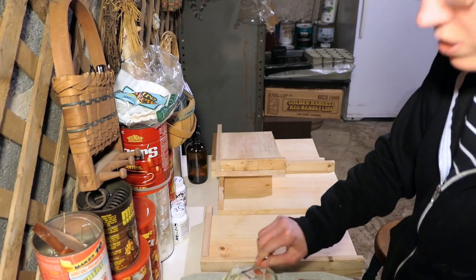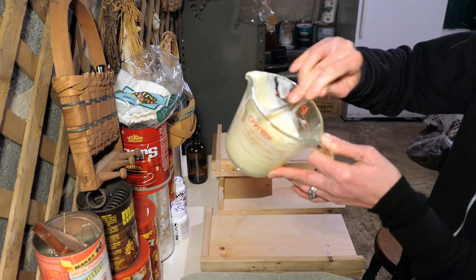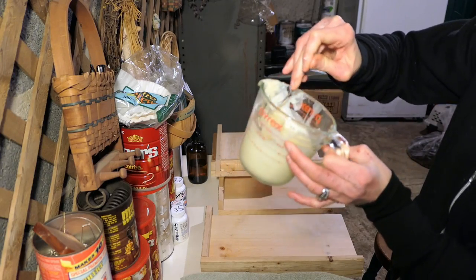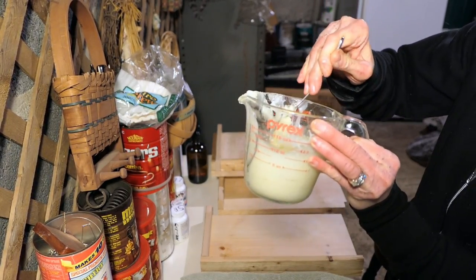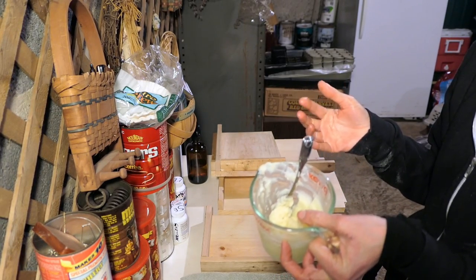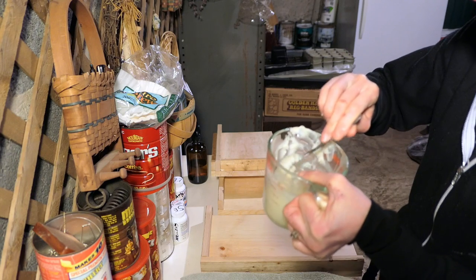Alright, that's done and we still have some left for more soil boxes. I think I used about half — I made a cup of this mixture. I did four tablespoons of beeswax and twelve of coconut oil, so it's a one-to-three ratio and it made a cup.